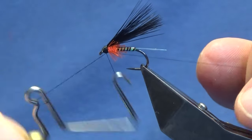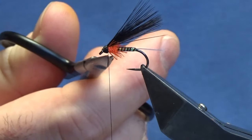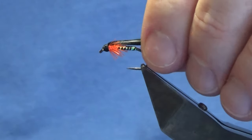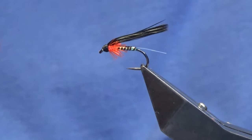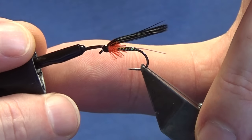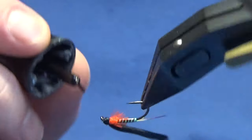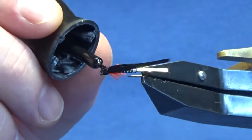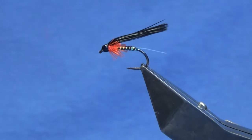Now I'll moisten the wing just to see what way it sits. Just give a bit of moisture on my fingers and slick that back. Now just on the head, just to seal it up — first coat we drop on a drop of super glue, right the whole way round the head. Then once that dries, I'll come in and put on a minimum of two coats of varnish.